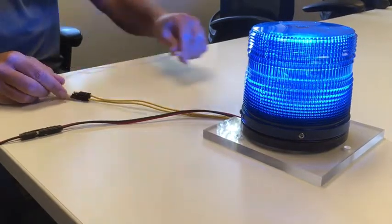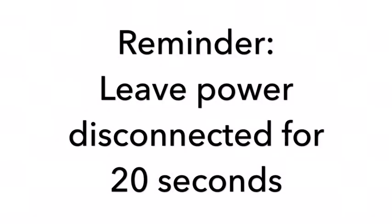If you do not leave power disconnected for 20 seconds before reapplying power, the light will default to program mode.